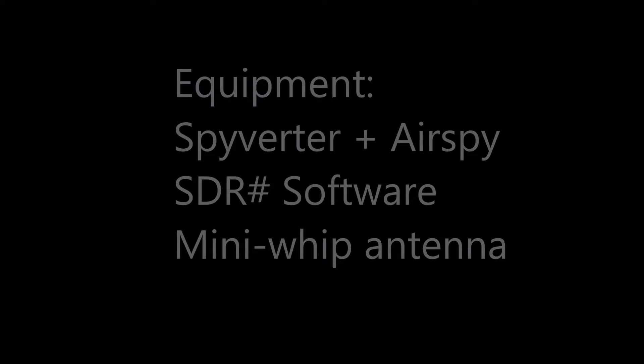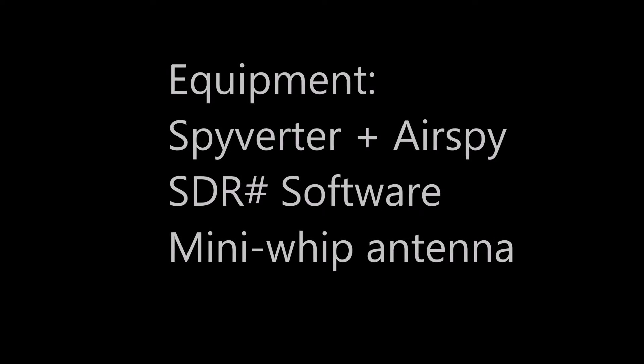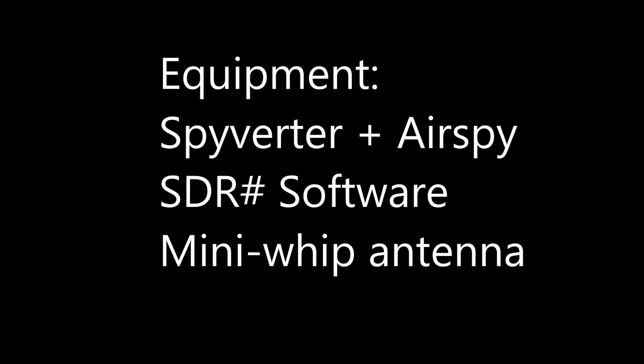Hi, it's Bob, W9RAN here with a short video showing the low frequency performance of the AirSpy SDR using a prototype of the new Spyverter. While listening to some daytime non-directional beacons normally heard in my region of Northwest Illinois, I noticed how easy it was to read the Morse ID right off the waterfall display.